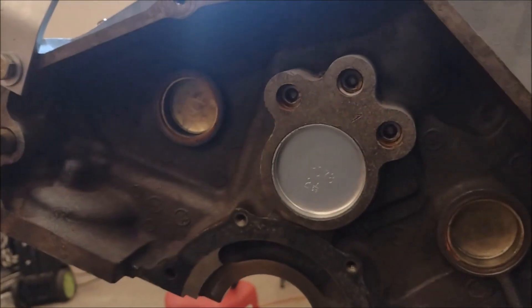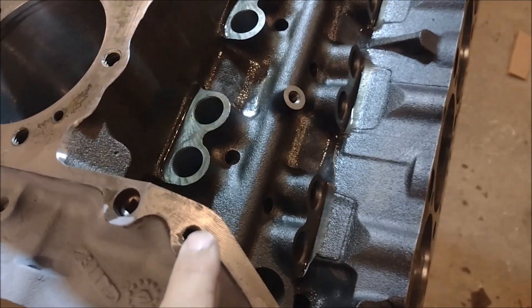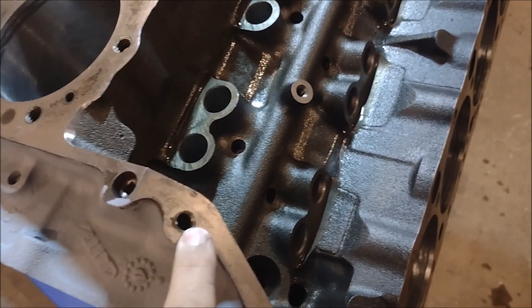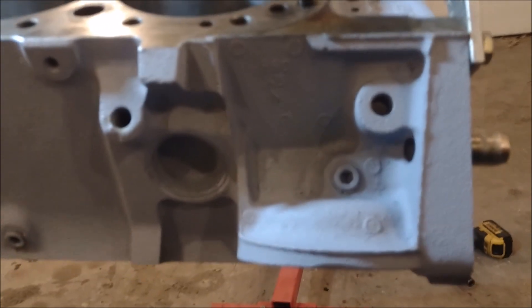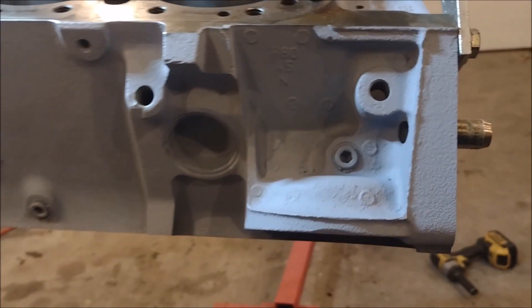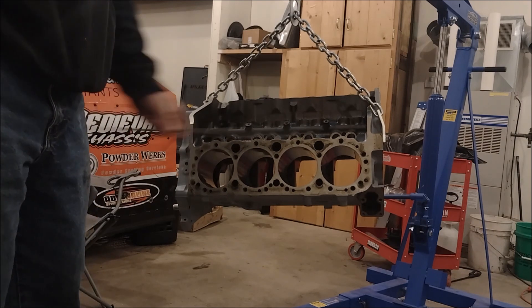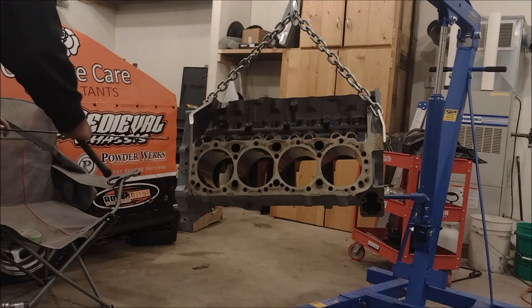There are pipe plugs in the back, so we've got to take those out. We've also got this plug right here, and there's actually a little pressed-in plug underneath this oil passage that goes down to the rear main bearing cap. And last but not least, we've got this little plug right here on top of the oil filter boss. We're going to take all of those out. I'm going to use a long piece of rod that I keep around to tap the plugs in the front out through the back of the block, and then we'll go to town on cleaning it.